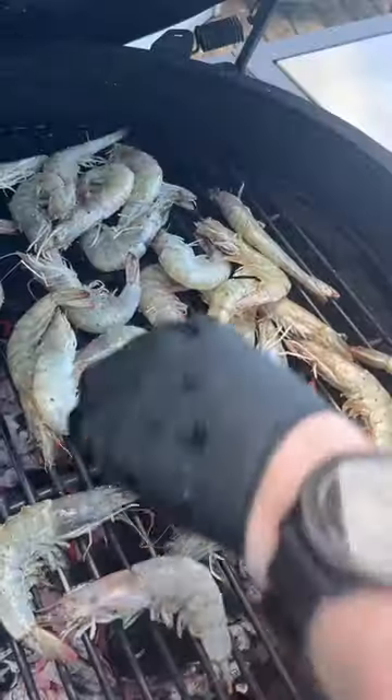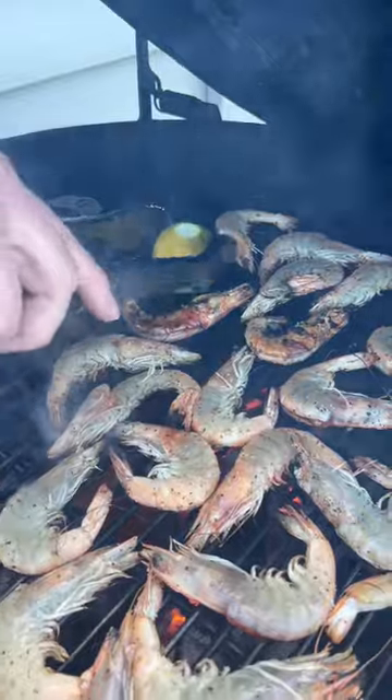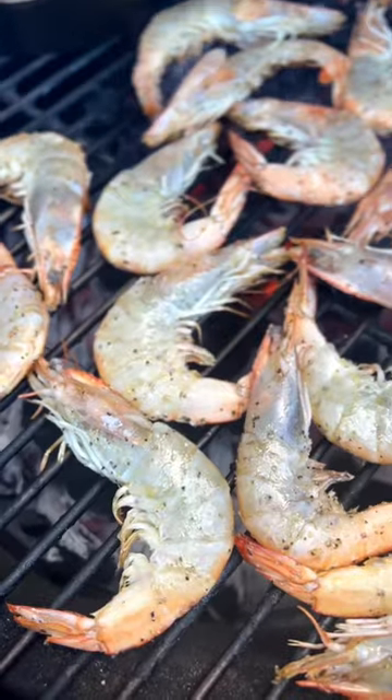Get them nice and coated and then get them on a hot grill. Place a cast iron pan up there too to warm up. Go ahead and add a couple lemon halves on the grill too — we'll need those for later.